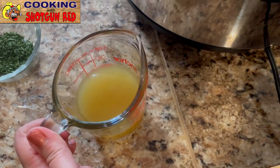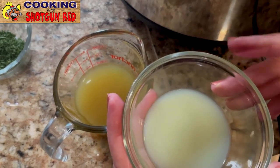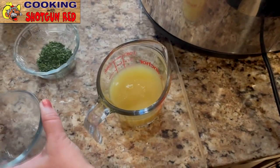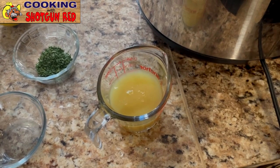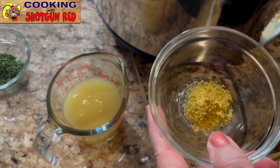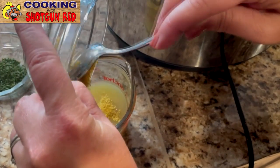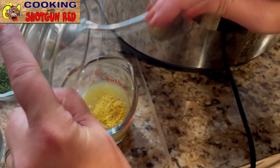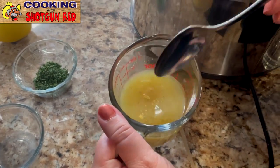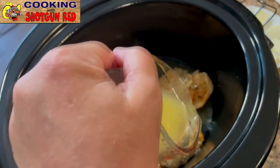We're starting with half a cup of chicken broth, and we've got four tablespoons of lemon juice — we're going to pour that right in. Then I have just a teaspoon of chicken bouillon. I like to add chicken flavor into all my chicken dishes; it just gives a little bit more flavor. You don't have to, but I really like the taste of it. So we're just going to mix that together and then pour it right on top of our chicken. You don't need a lot of liquid.